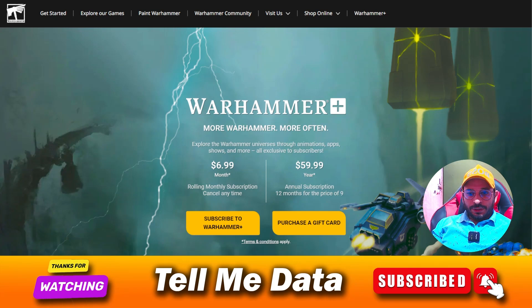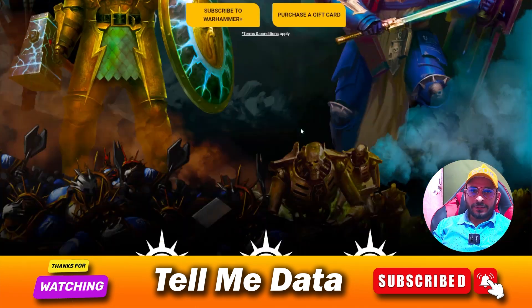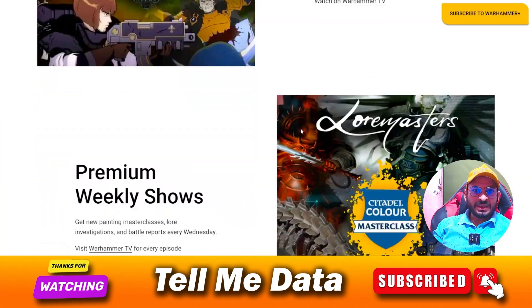Hey, hello guys, welcome back to another video. Today I'm going to show you how you can cancel your Warhammer Plus subscription — all official ways and all steps, which you can see on your screen. So let's get started.